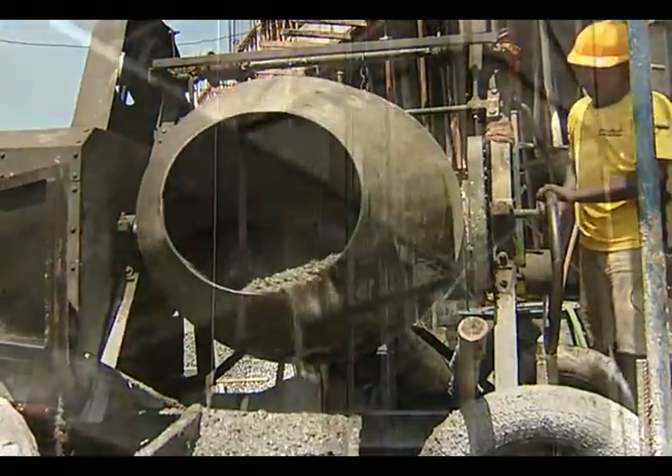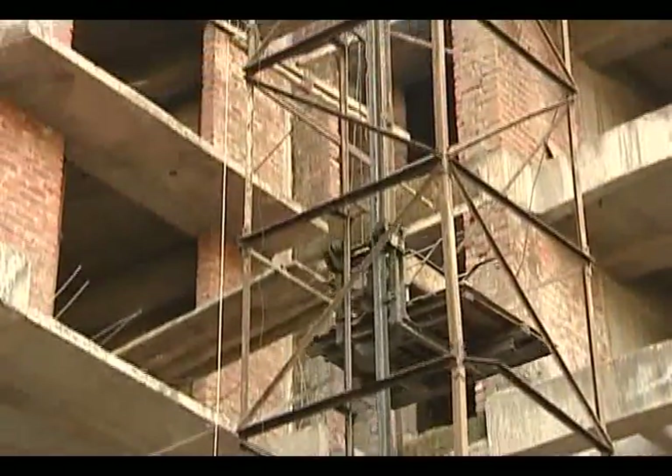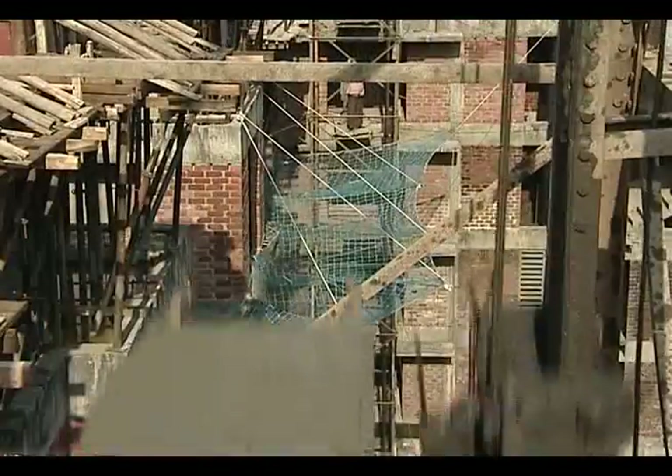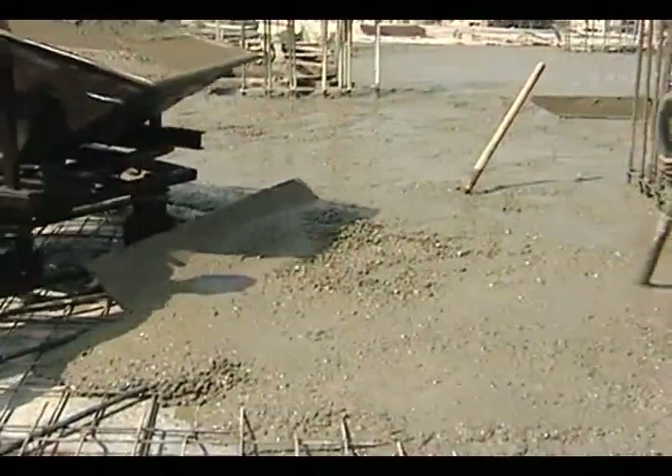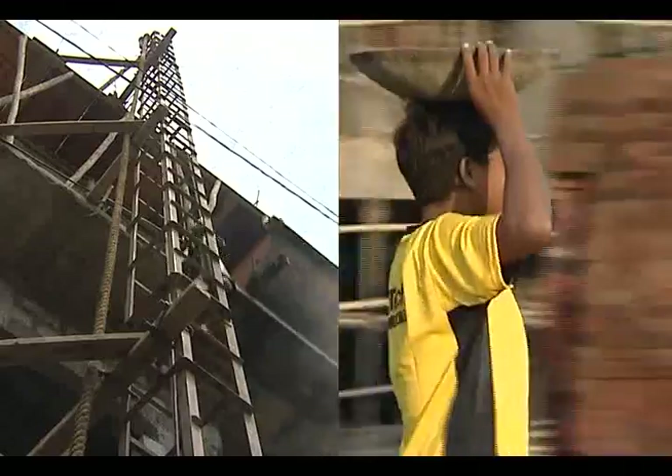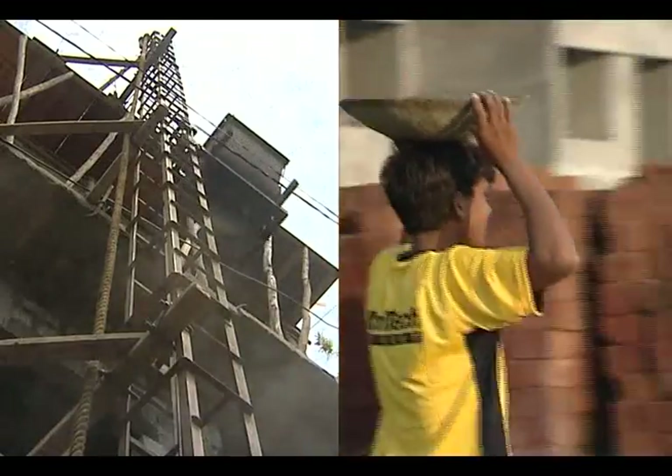The concrete should be transported as rapidly as possible from the place of mixing to the formwork where it is to be deposited, without any segregation or loss of ingredients. Different methods of transportation are practiced at different places.